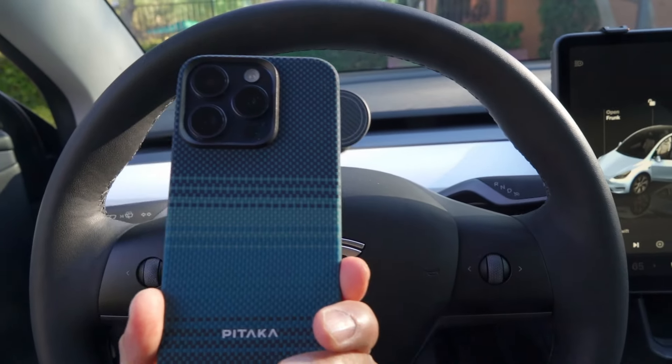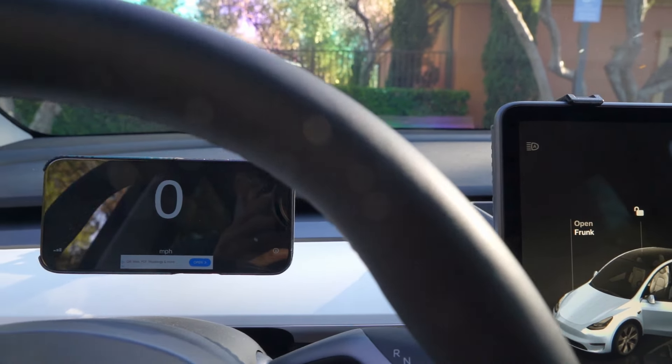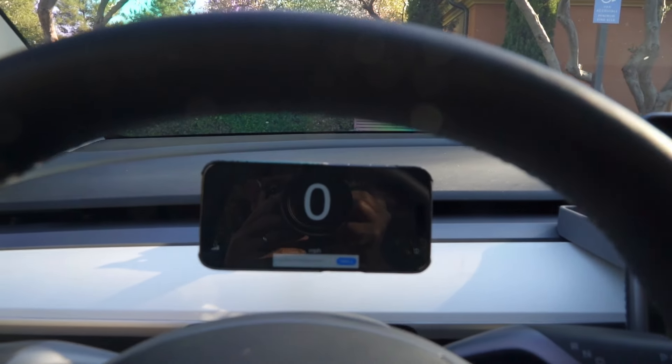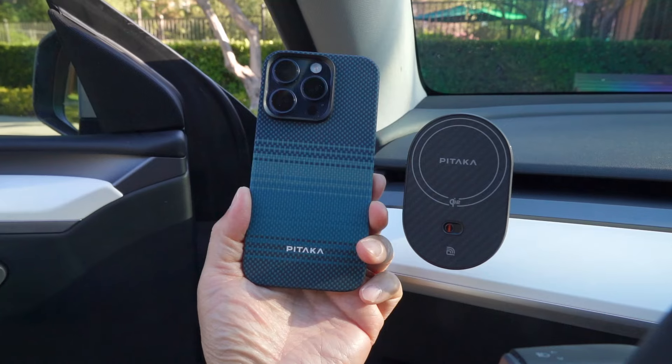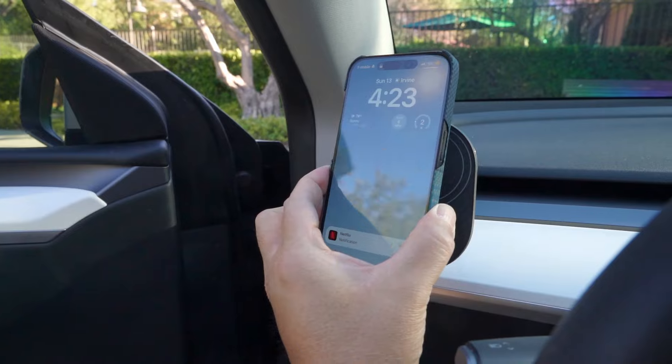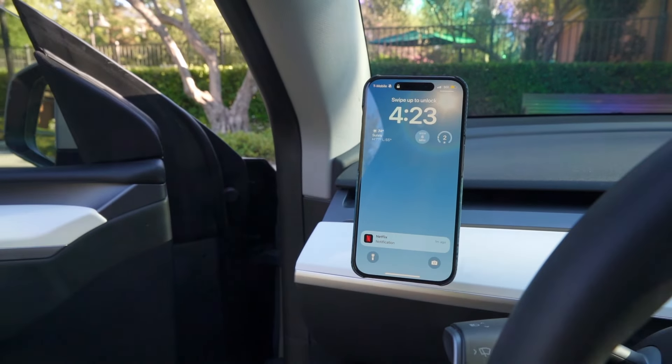There you have it — 360 degrees of adjustability for the perfect view of your screen, whether in portrait or landscape mode. Pitaka has integrated strong MagSafe magnets into this mount, which means your phone snaps into place securely and stays put, even when you're driving over rough or bumpy roads. This is exactly what you need if you don't want your phone flying off mid-drive.